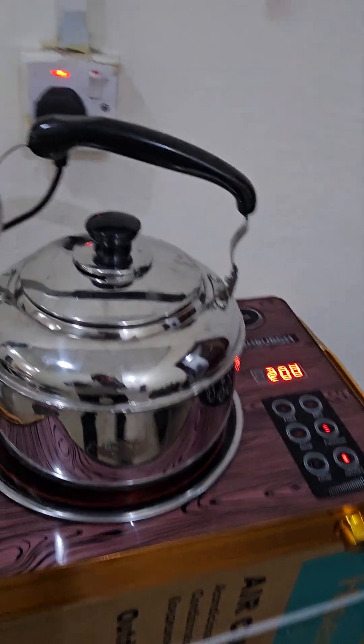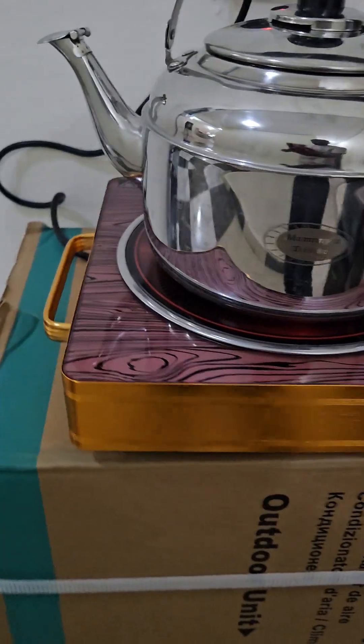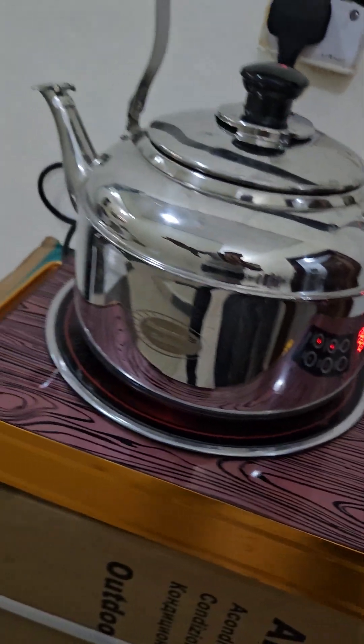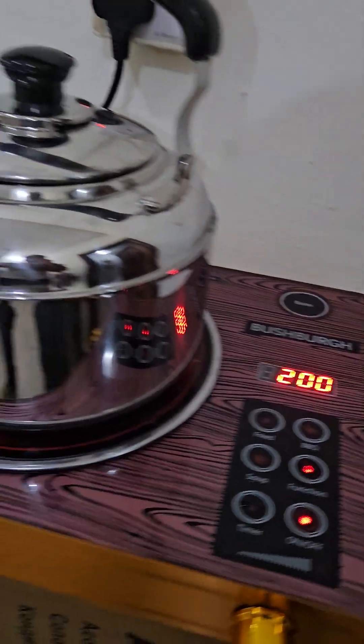Good morning. Let me introduce you to our inverter electric cooker — a very powerful and regulatable cooker. This is how it works. As you can see, it's well-coated and well-finished. This is a single burner, but we also have a double burner available in case you want more.